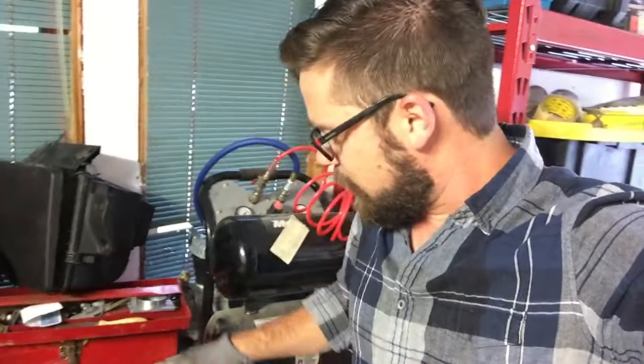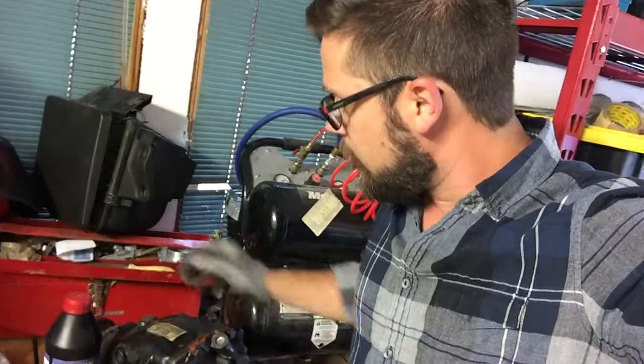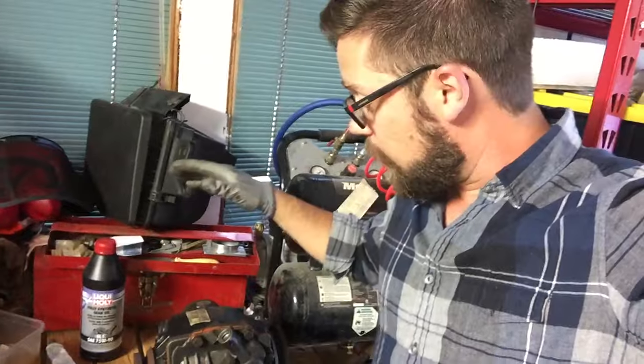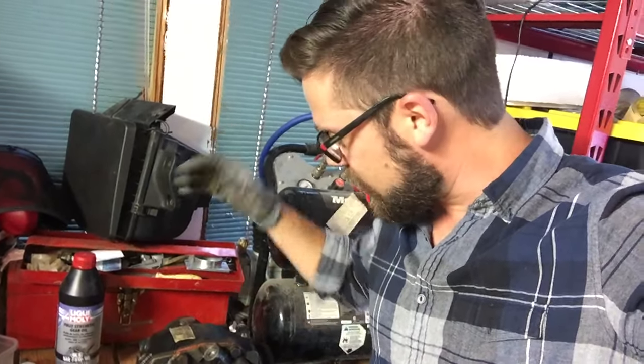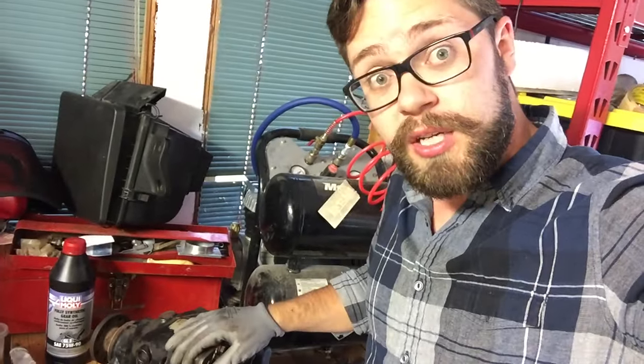Got my gear oil there. I just sealed it with the gasket maker and I'm missing a bolt — that's annoying. But I've got the real cameras rolling here to do a DIY to show you how to do this, because apparently this is like a poor man's supercharger. So I'm super excited to actually see how much of a difference it makes. Stay tuned for that.